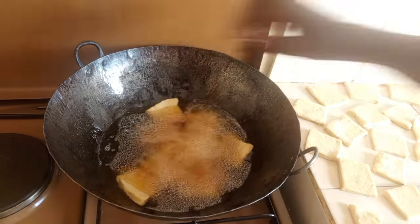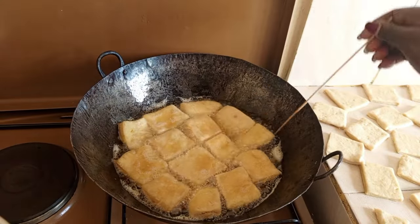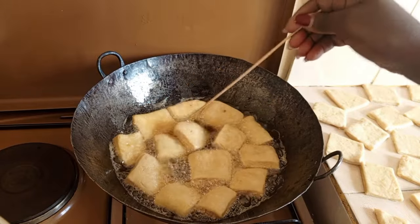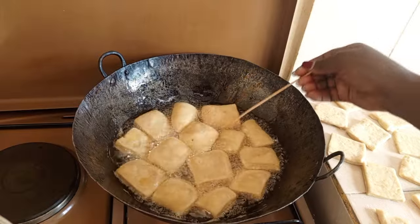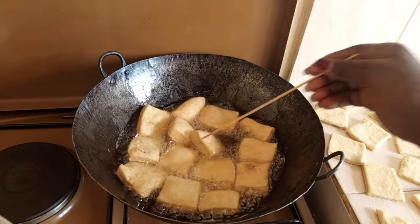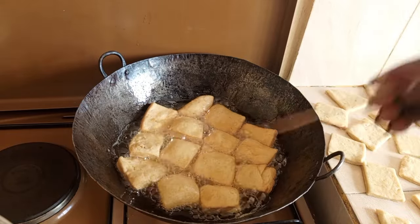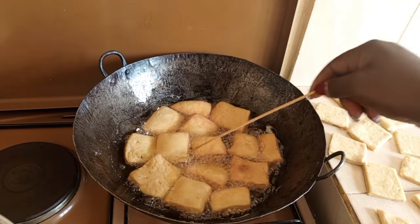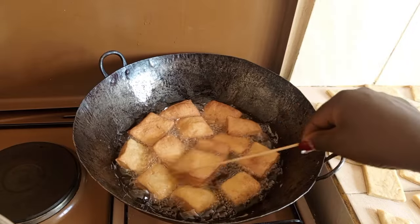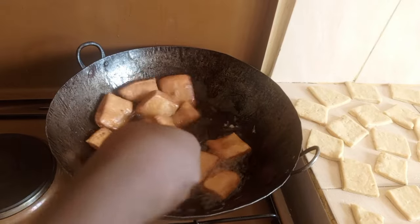Before you add the next batch, reduce your heat or just turn it off, then dip your mandazis in. Oil tends to get hotter by the time you remove all your mandazis, so it's better to turn your stove off — or if you're using a jiko, take your pan out — then return it back. That is how you will achieve the crunchiness.